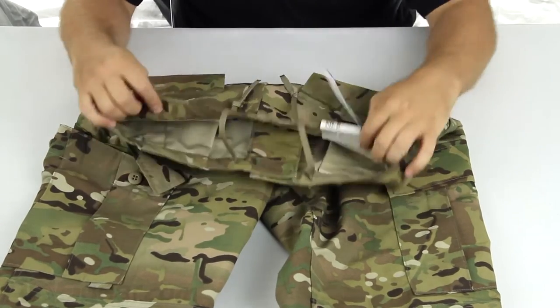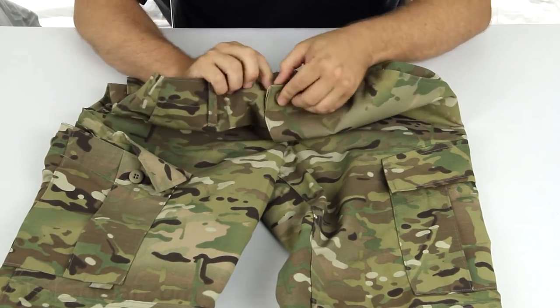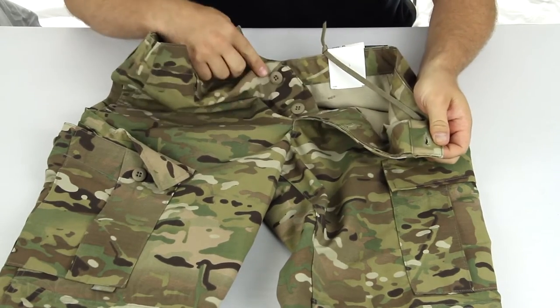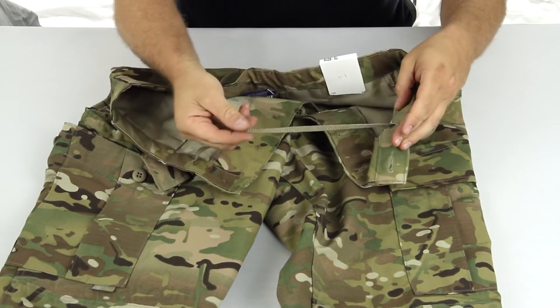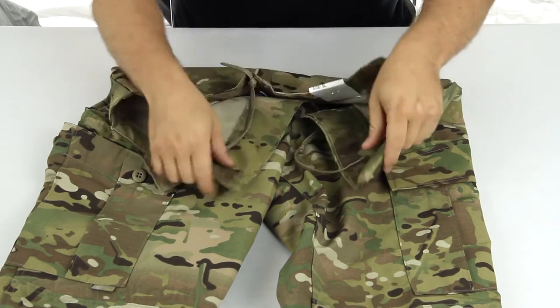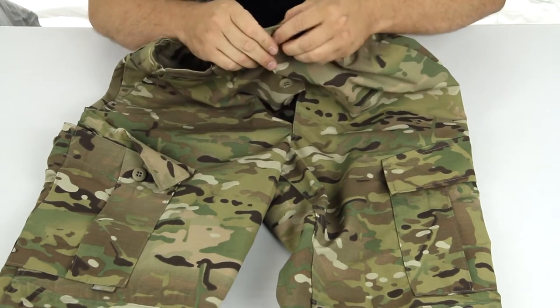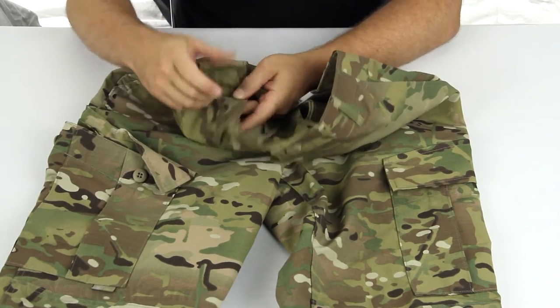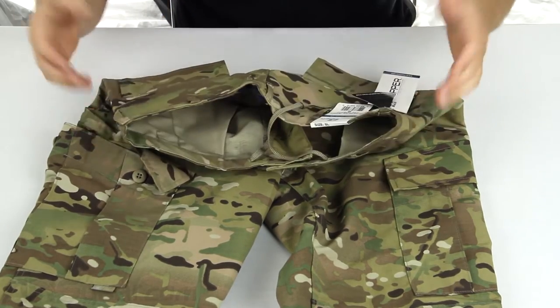Let's talk about some of the features. Along the top you've got a button fly closure. Open it up, you've got four buttons on the front as well as an inside drawstring to help keep the pants tight to you. If you are not comfortable using the inside drawstring, the pants do come with belt loops so you can loop a belt through there and wear it just the same.